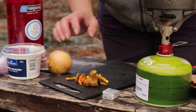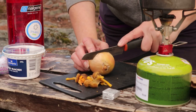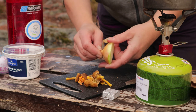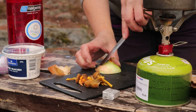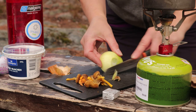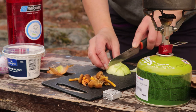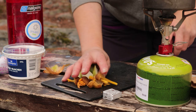Nu har jag skurit svampen. Nu ska jag skära den gula löken i halva. Tar bort skalet och skär bort toppen. Sedan delar jag den på fyra, så jag får såna här fina bitar. Lägger det åt sidan.